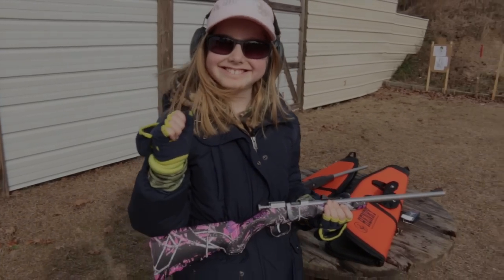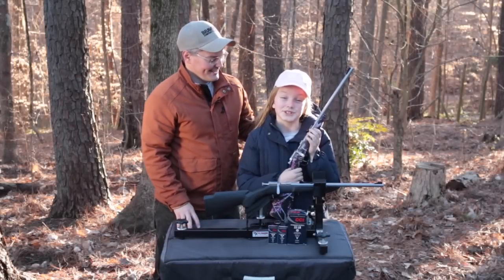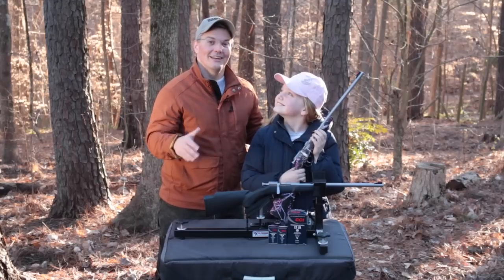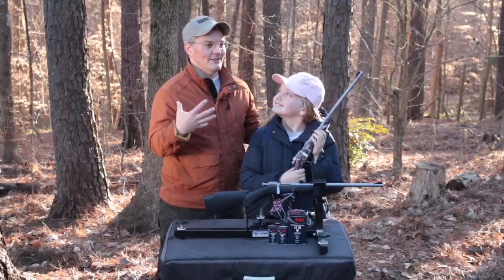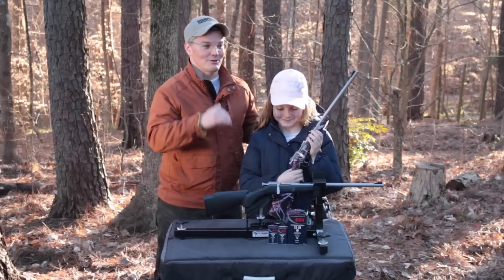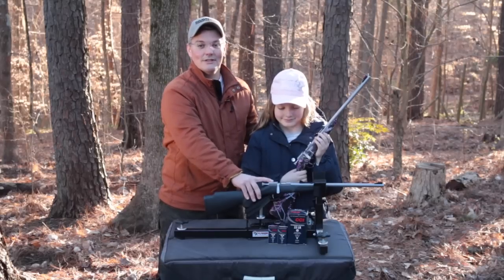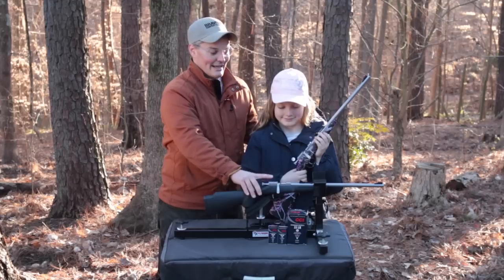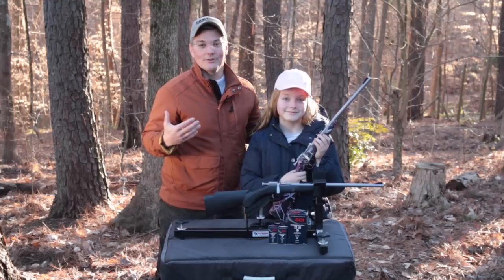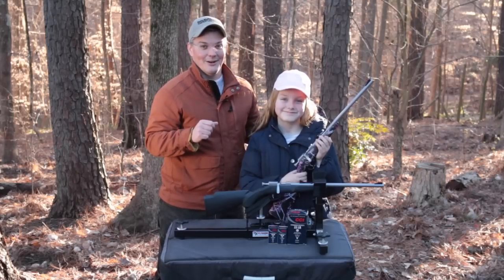Hey, thanks for tuning into Twang and Bang. I'm Cuter Shooter, and the rifle she's holding is one that a lot of people don't even know exists. It's made by Henry Repeating Arms, and when I hear that name I think of their beautiful brass receiver lever action rifles with octagonal barrels — but they also make this: a single shot European style bolt training rifle called the Mini Bolt Youth. It's got a lot of upgrades standard compared to other rifles of its type.